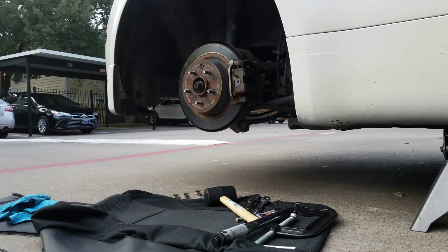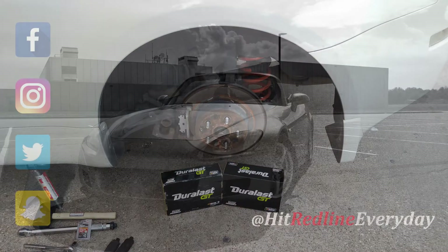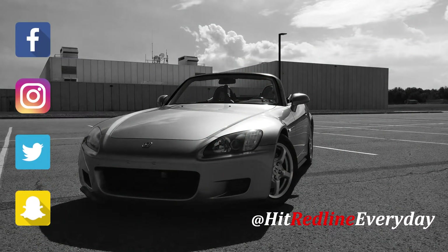And that's going to be it. That's going to be a full brake pad change on a 350Z. Don't forget to subscribe, like, comment, and hit that little notification bell if you want to see more videos like this.